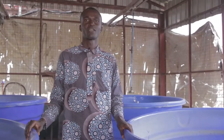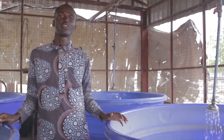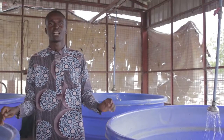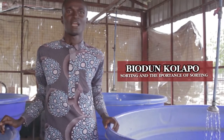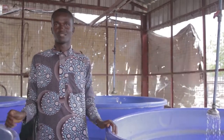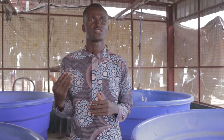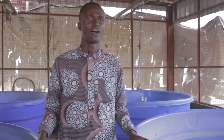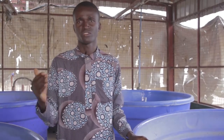Hello guys, I still remain my humble self Abiyodun Kolapo, one of the co-founders of this great YouTube channel Biosal Fish Academy. Today I'll be talking about sorting and the importance of sorting. Sorting is one of the secrets behind the success story that we personally have recorded as fish farmers, and our students also have recorded success stories because of sorting.